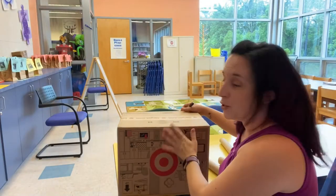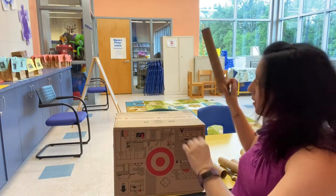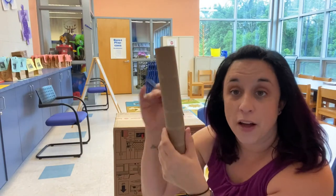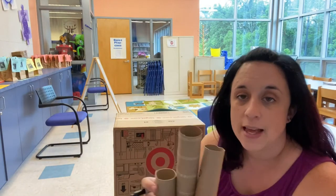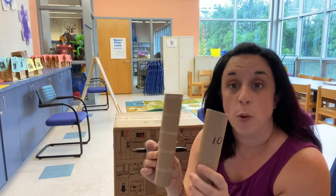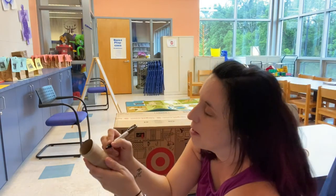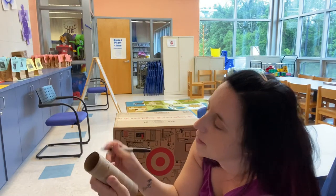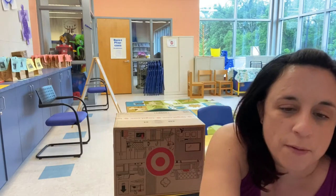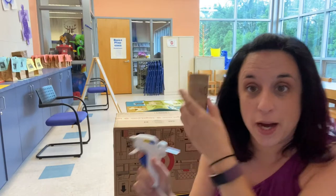For our next target we are going to use our box, and what we're going to do is glue things on top of it. Take your paper towel rolls and cut them into different lengths — lots of different sizes. Next I'm going to add point values so you can keep track of how many points you earn in a certain round — 20 points for that one. Now I'm going to use my hot glue gun to attach the paper towel rolls to the box.